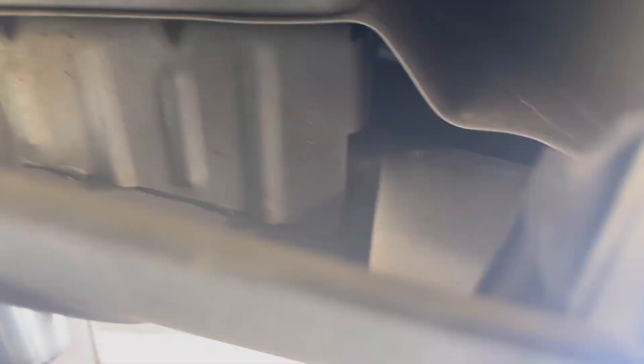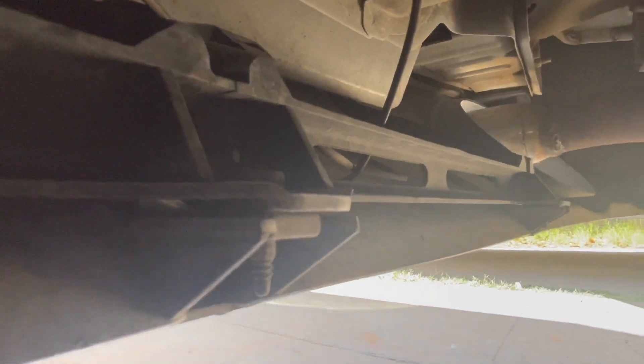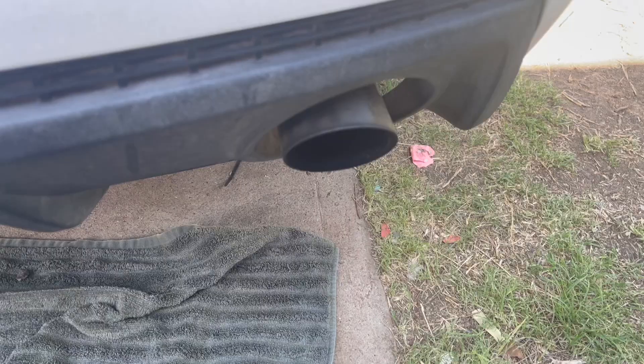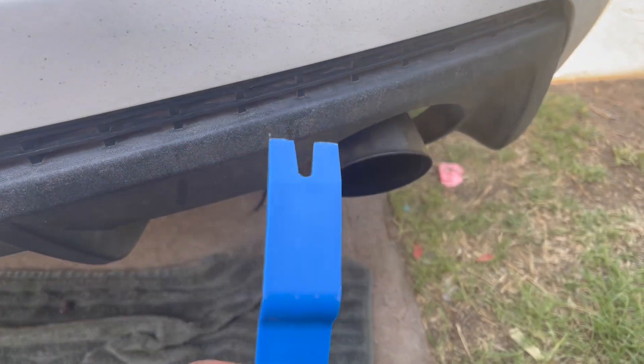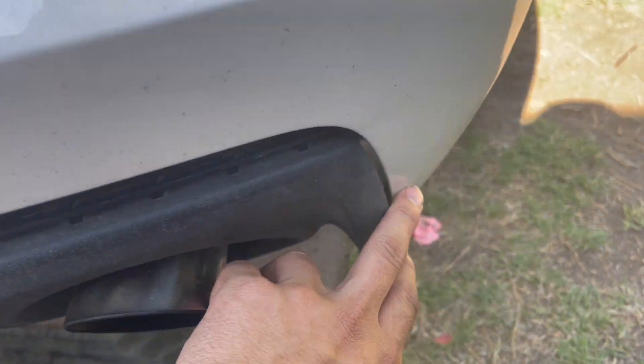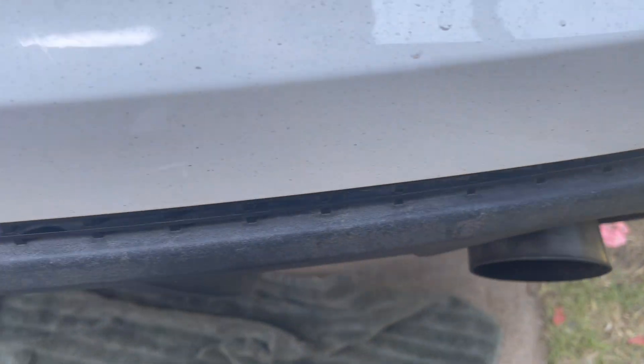Alright, that's it for the overview — now we can go ahead and remove the old diffuser and swap this one in, and I'll go through the modifications you need to do to make it fit. So we're down here, getting those screws out. All the screws are taken care of now, and I'm going to use pry tools to take this trim off. I took all the screws from the bottom — all we've got to do now is pop these tabs.